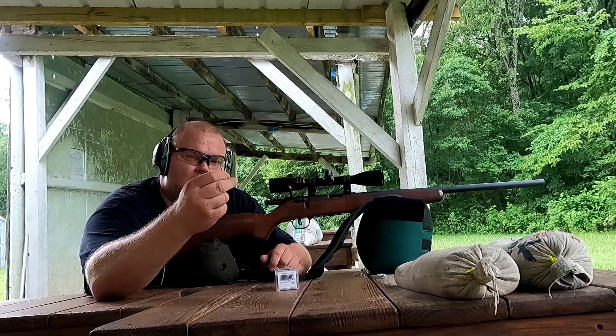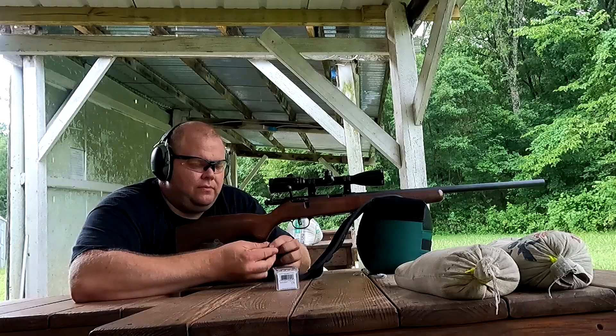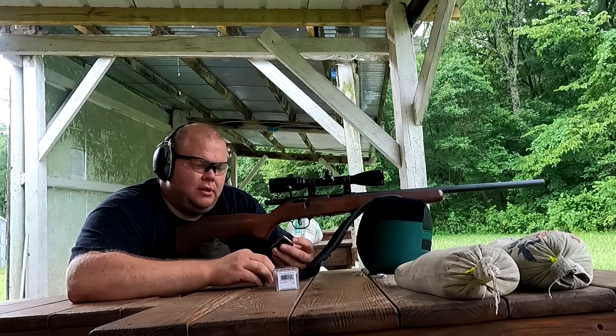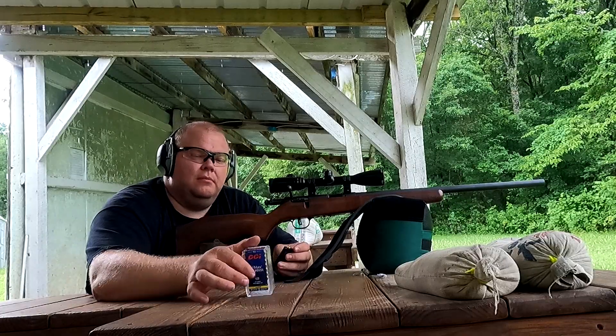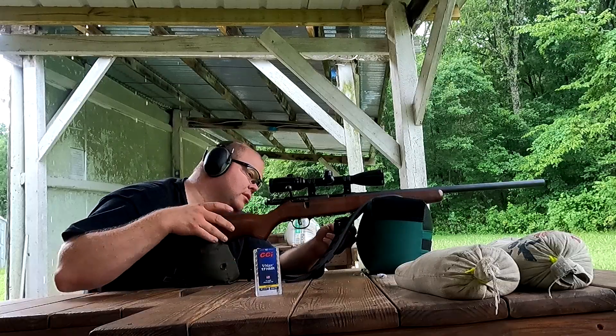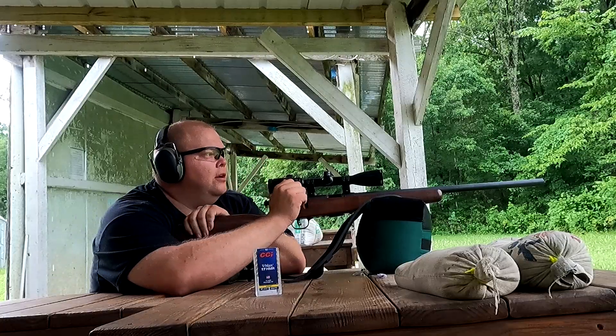I really like these little CCI polymer tip bullets. They shoot really well out of this rifle. I haven't really tried anything else in it because, well, you can't find them in anything else. But they shoot pretty good — they're just the CCI V-MAX boat tail ones. Alright, Hunter, here we come.